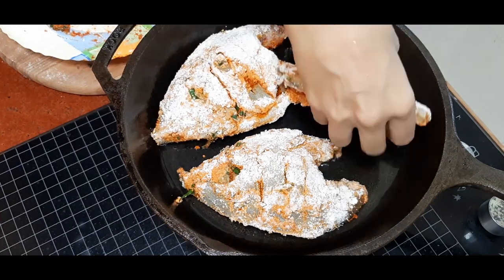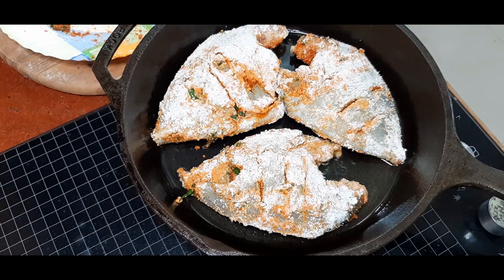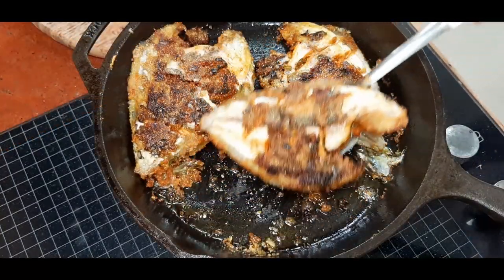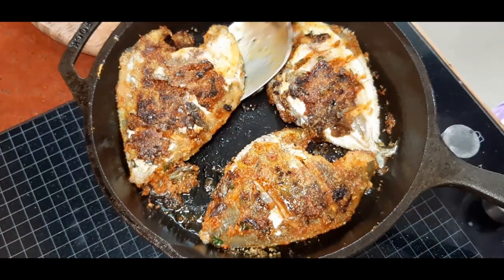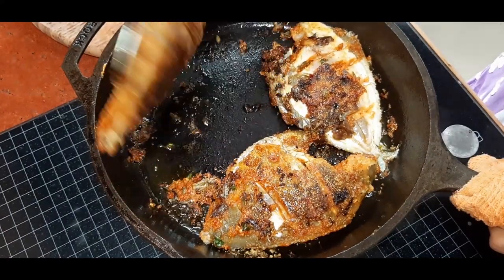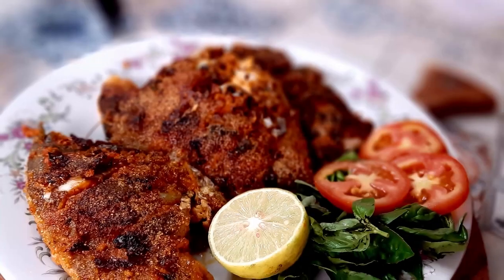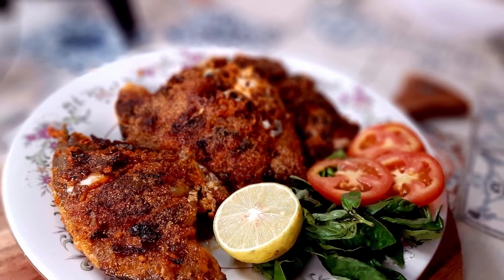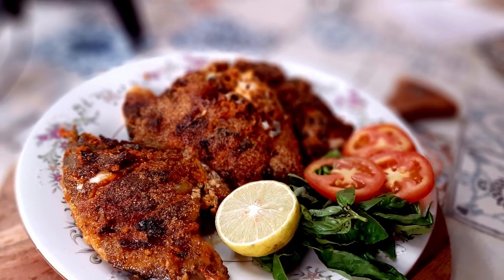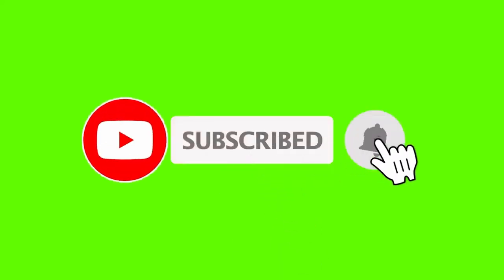Add some oil, let it heat up, and then add the pomfret onto it. Fry it till both sides are completely done — it should have a nice crispy coating on the outside and be juicy within, and completely cooked. This is a delicious recipe, please do give it a try! Hit the bell icon for notifications, subscribe to my channel, and comment to let me know how you liked my recipe. Until next time, goodbye!